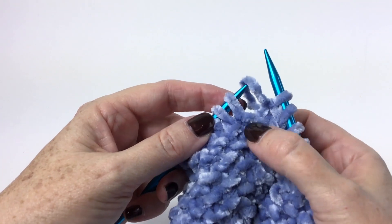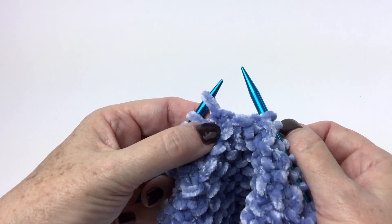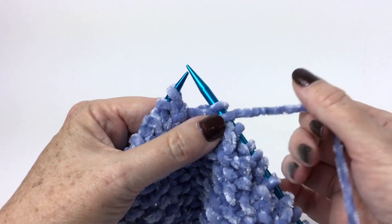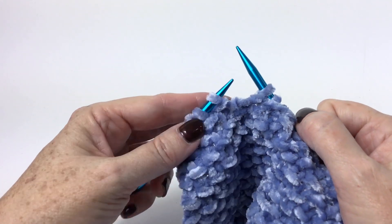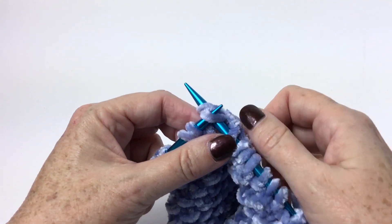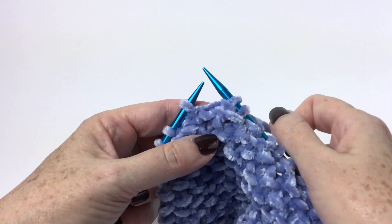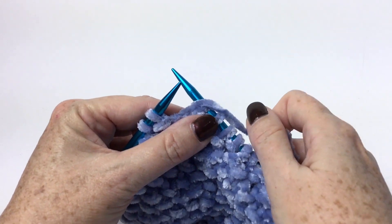And then for my next stitch, see the little purl bump right there? So I'm going to knit that. This is a good way to learn to read your knitting, even if you're a new knitter, and a great piece of information to have if you're interrupted while you're knitting — you know what stitch you're going to do next. Knit the purls, and purl the knits.